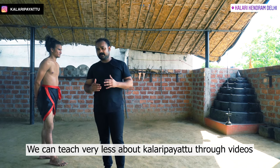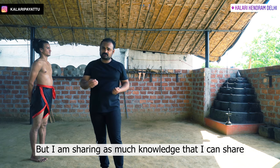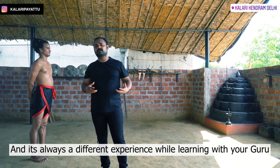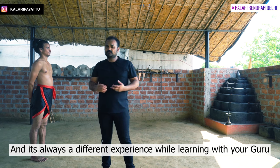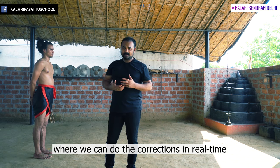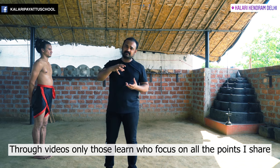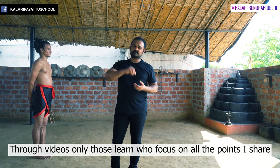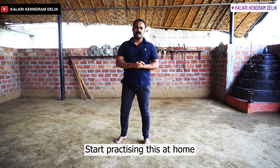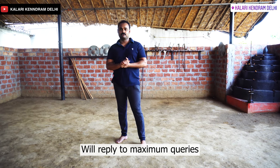I want to tell you that what we can teach in the video, the points I have to say — I am telling you. But it's always different when you learn from the guru in person, with corrections. But in the video, you can pay attention to the points and understand them. Thank you very much for watching this video. Please practice this at home, and whatever doubts you have, write in the comment section — I will try to reply.